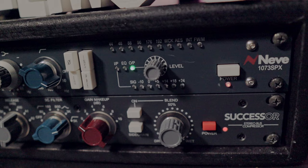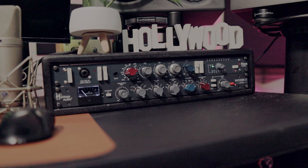Also, shout out to Zounds for sending this U87 and Successor compressor. They have so many great options on their website. If you're looking to upgrade your studio, definitely check them out — they have a lot of great options to help you get that gear you really want a whole lot sooner.